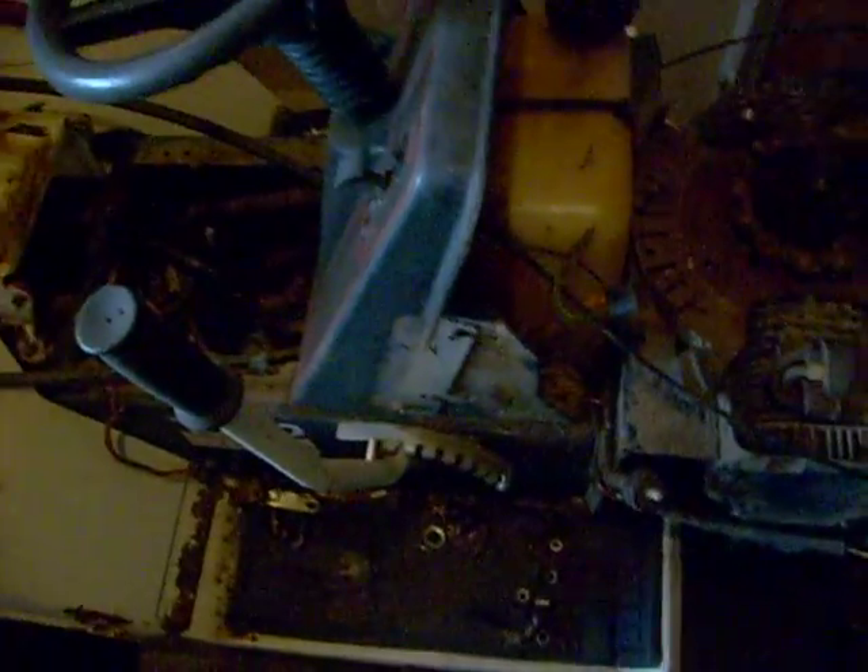I've got the MTD GT18 — runs good, 18 horsepower Briggs and Stratton twin, 1991. I need to put the air filter on and get some running video of it. It still has no headlights but that's fine.